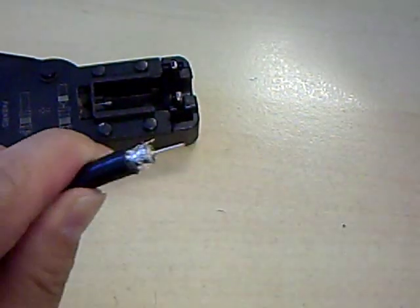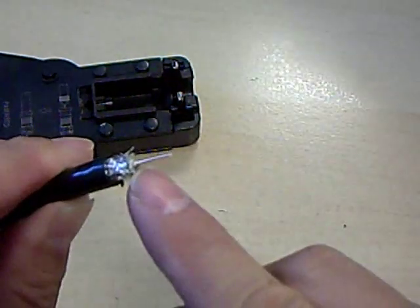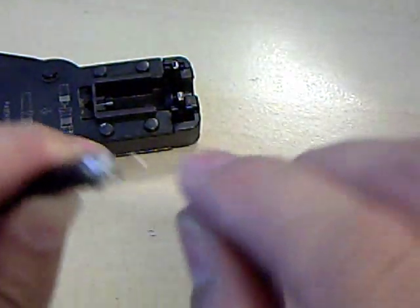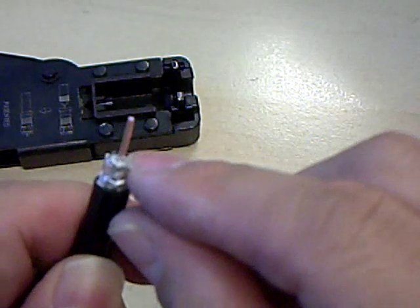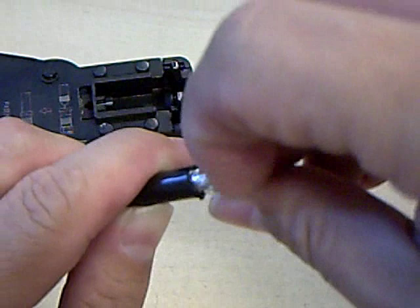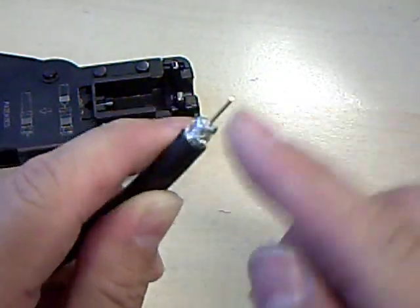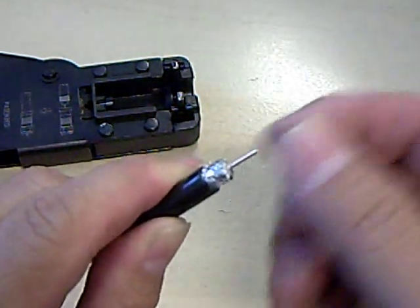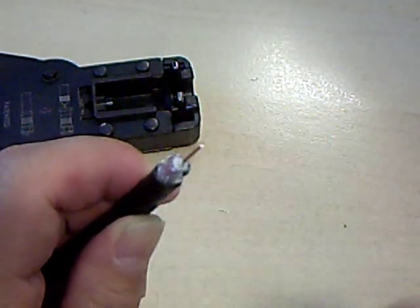One thing to note is that there is a thin film between the center wire and the dielectric. Sometimes you'll see a clear or milky colored plastic there. If you have some of that remaining on the center wire you want to strip that off, because it will prevent conductivity with that center wire.